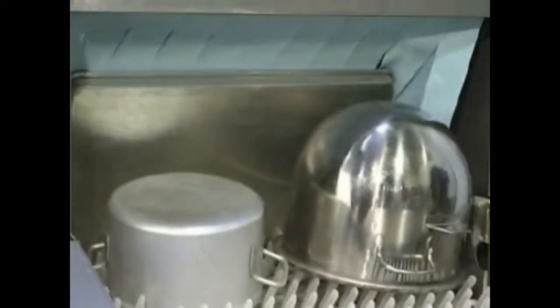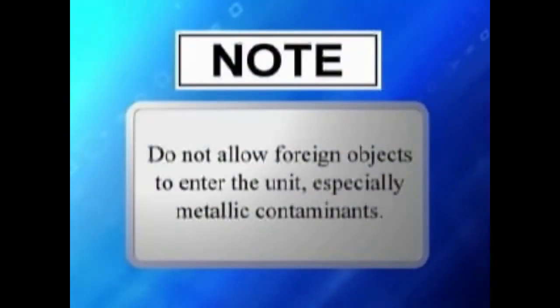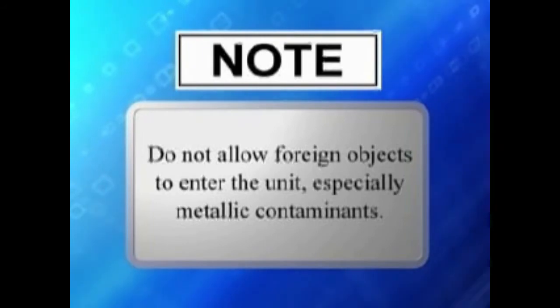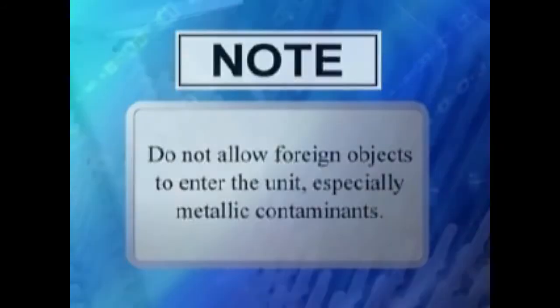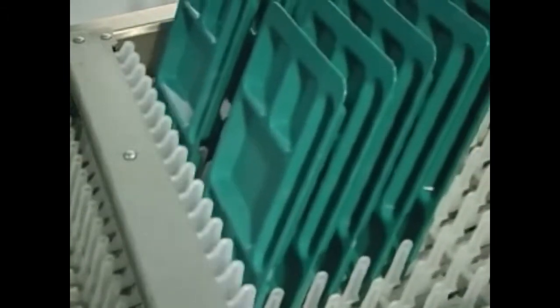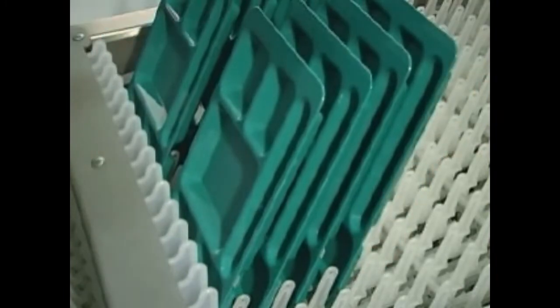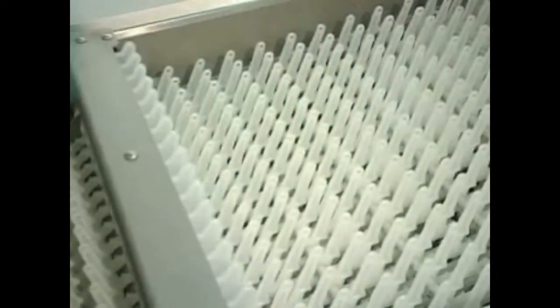Do not attempt to wash large items such as pots, pans, and trays without first checking to make sure they will fit through the machine opening. Such items must not be washed in this dishwasher unless they will easily pass through it. Do not allow foreign objects to enter the unit, especially metallic contaminants. Remove dishes from the conveyor, unloading starting with the ware furthest from the trip arm. Remove the dish that is striking the trip arm last.